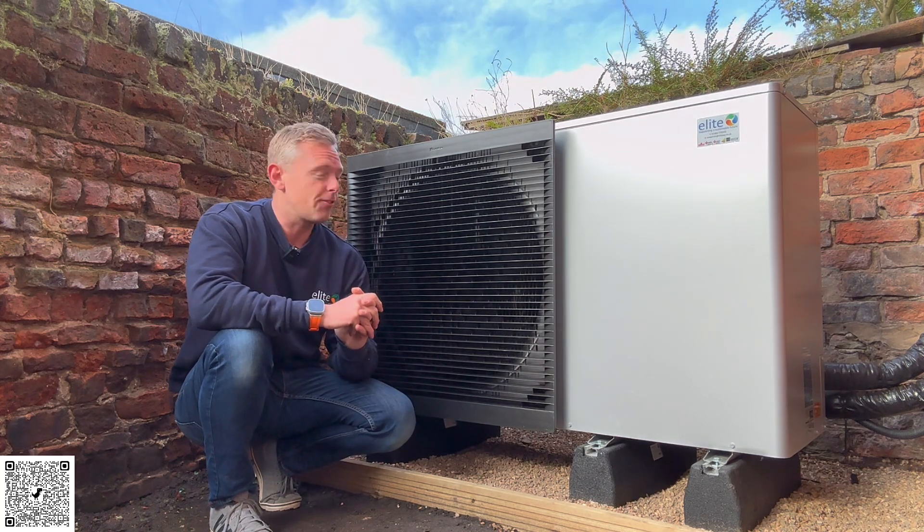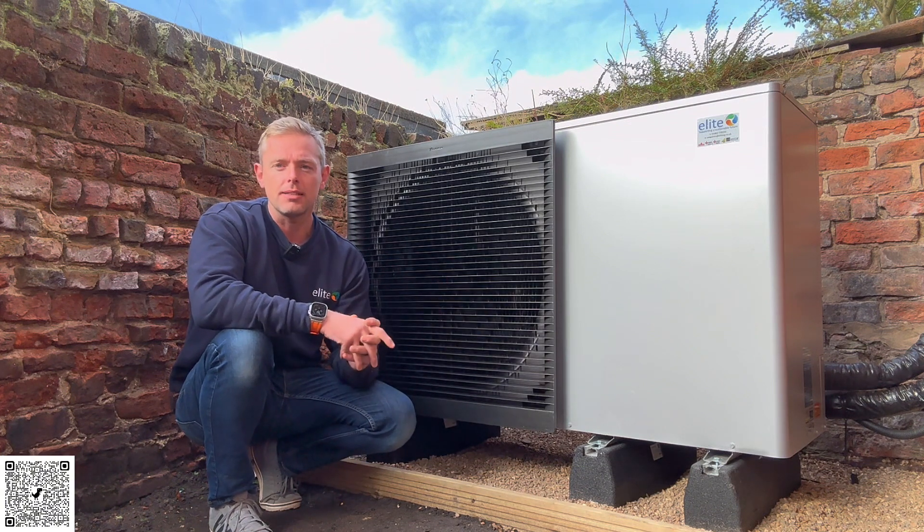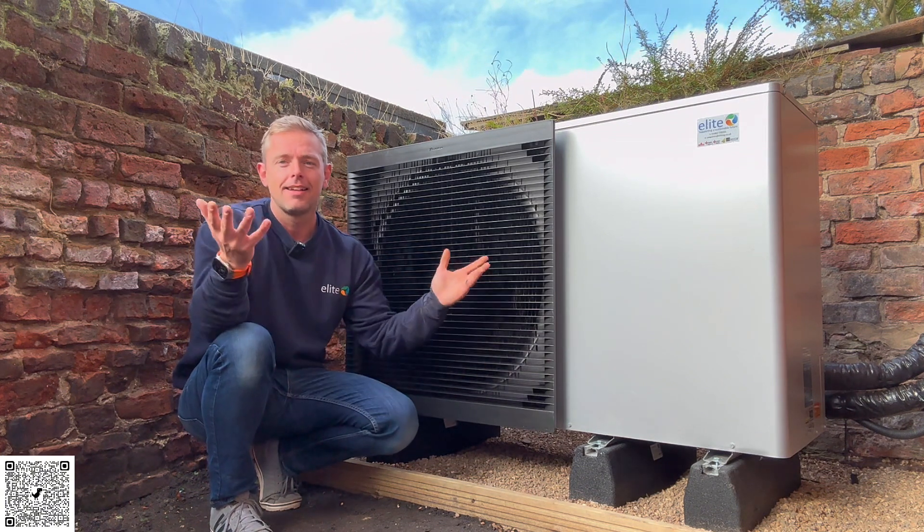It's nice and warm throughout already. If you're interested in a heat pump, please like and subscribe to the channel, and yes, we install as well.